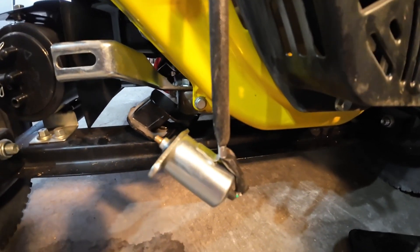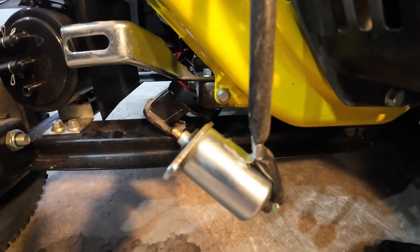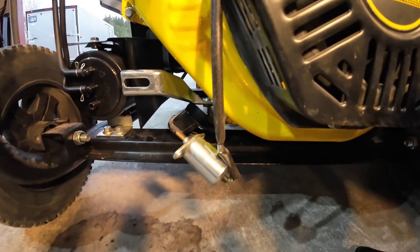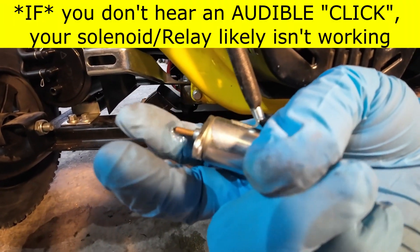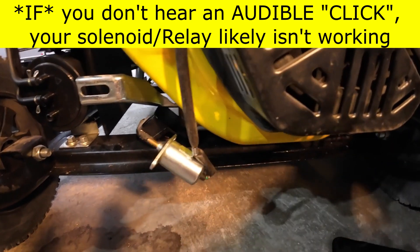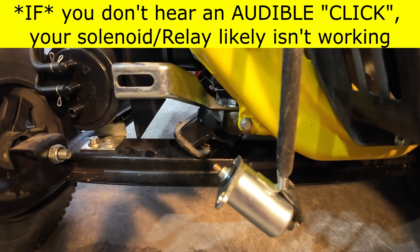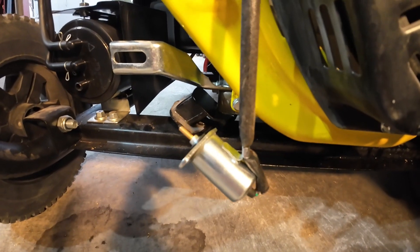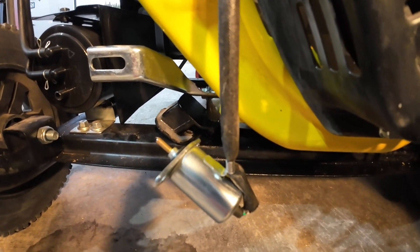If your generator will run on propane but won't run on gas at all, you can tap on this, bang on it to try to get it loose, or take it apart and make sure it moves freely. With power off, it should push in and out against the spring easily. You can energize it, make sure it goes down, turn it off, make sure it goes up. If your generator runs on propane but won't run on gas, this is something easy to test.